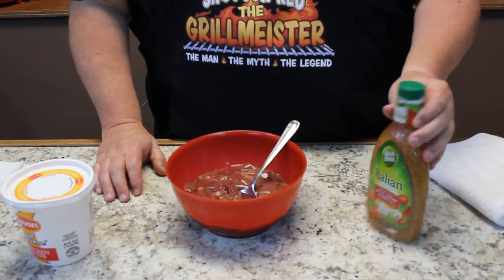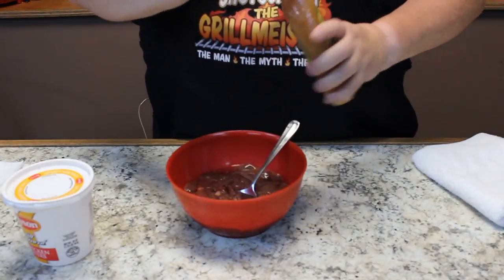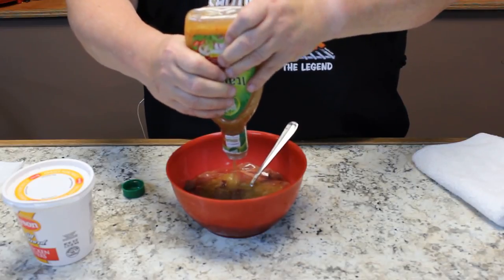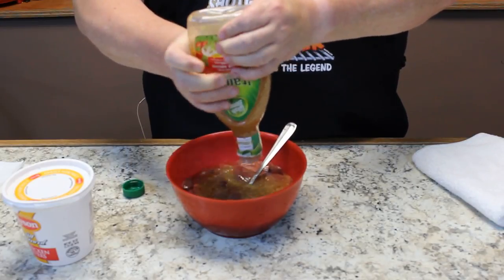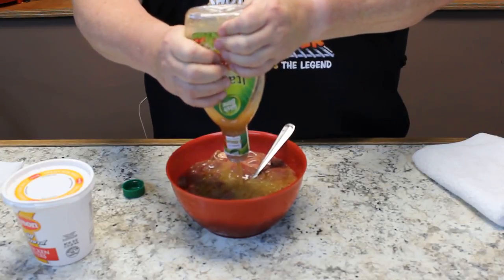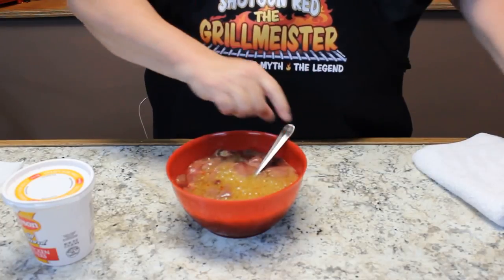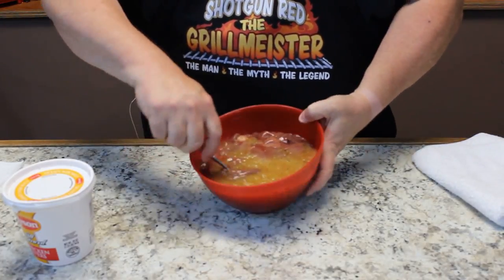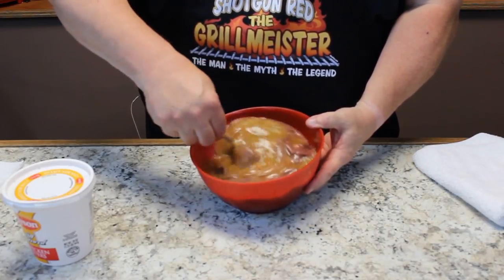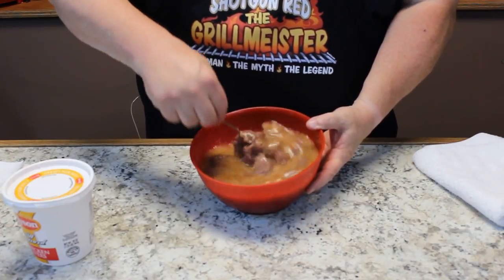I've got some Wishbone Italian dressing here. We're just going to shake it up real good and pour it over the top of these chicken livers. We're going to get quite a bit of that in there — in fact, we'll just go ahead and use all of it. Stir it around so it kind of gets in between all the different chicken livers. Beautiful.